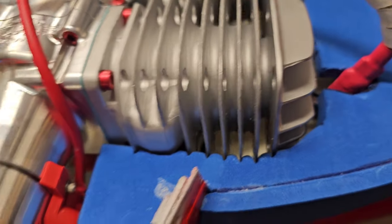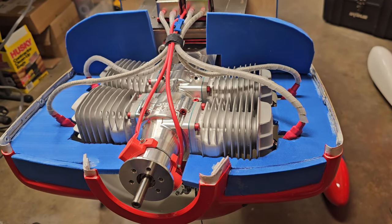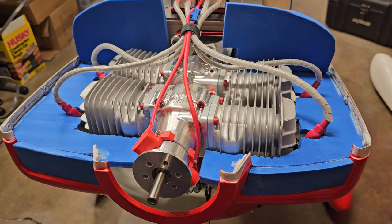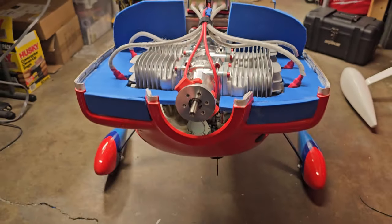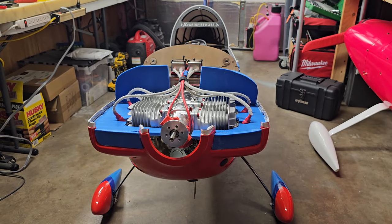That quick, dirty, cheap baffle job seems to be working pretty good. For those of you who like Larry David — so I wanted to show that, it's kind of cool. Here's what happened — all these things are always a mystery with so many variables.